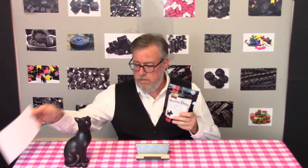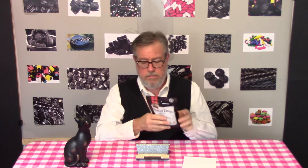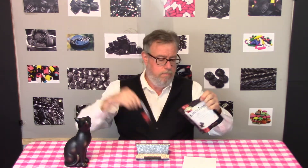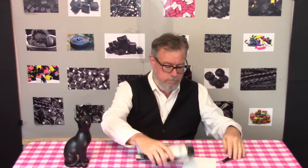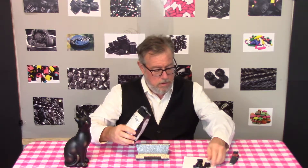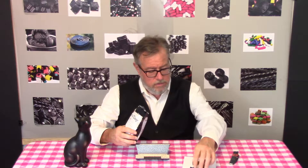Excuse me, Mr. Cat — these are in the shapes of dogs. We're going to open this up and dump out a few. Nice smell. These are pretty cute little Scottish terriers, though they're different thicknesses and different sizes.